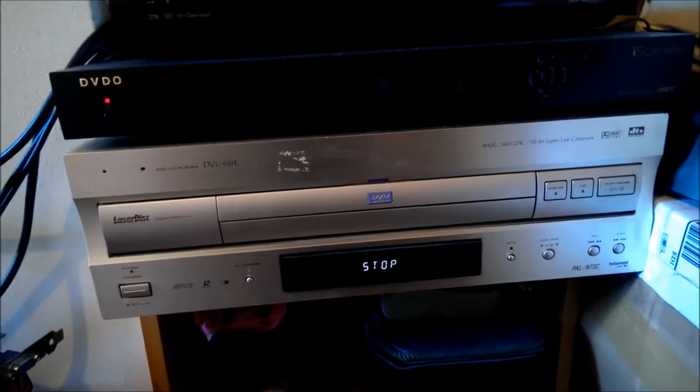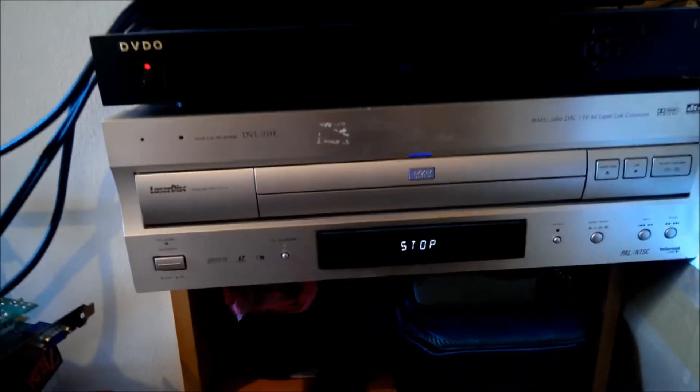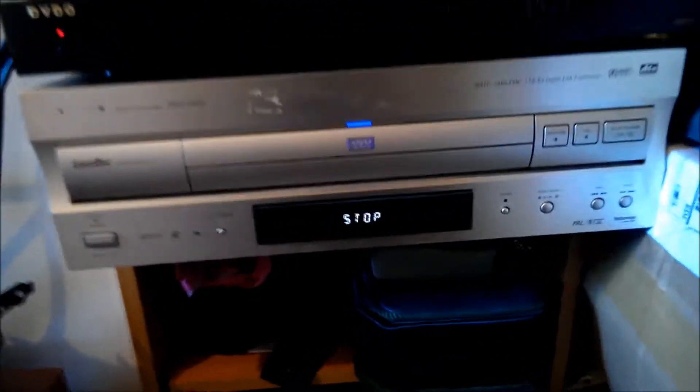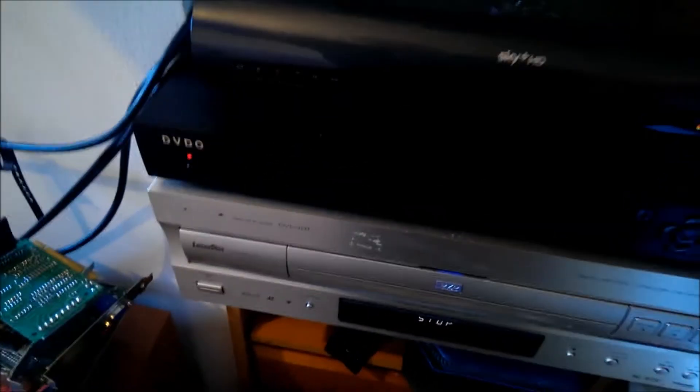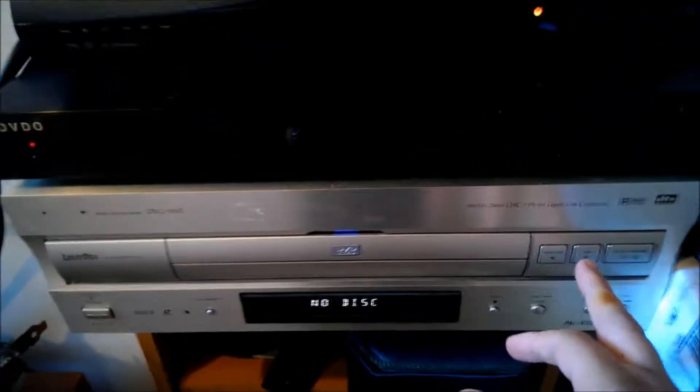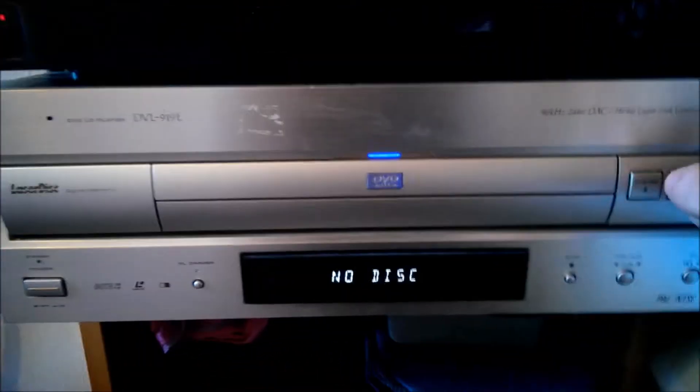So we'll power that on. Okay, let's power the TV on as well. What we're going to do is I'll show you the operation of the player first.